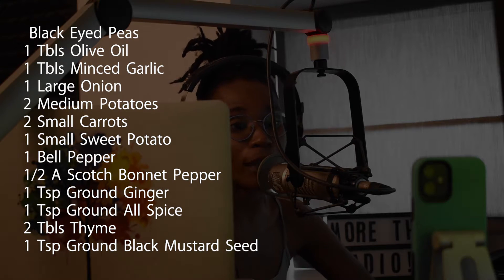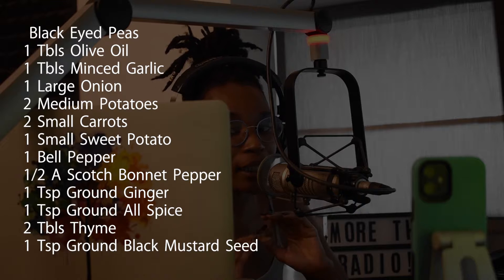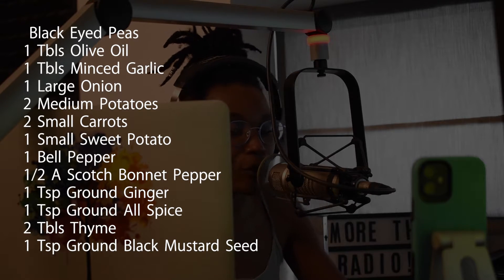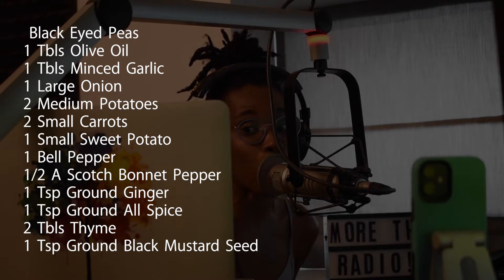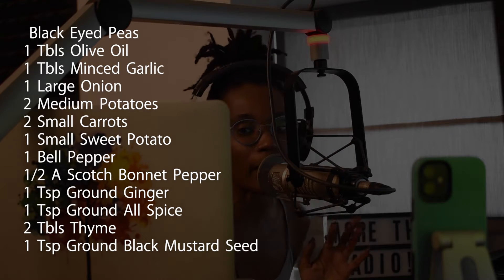You'll also need one tablespoon of olive oil, one tablespoon of minced garlic. Personally, I'm using a whole head of garlic in this. And it's dicing time — are you ready to dice? One large onion, two medium potatoes, two small carrots, one small sweet potato, one bell pepper. Any color is absolutely fine. Make sure you dice all of that up.